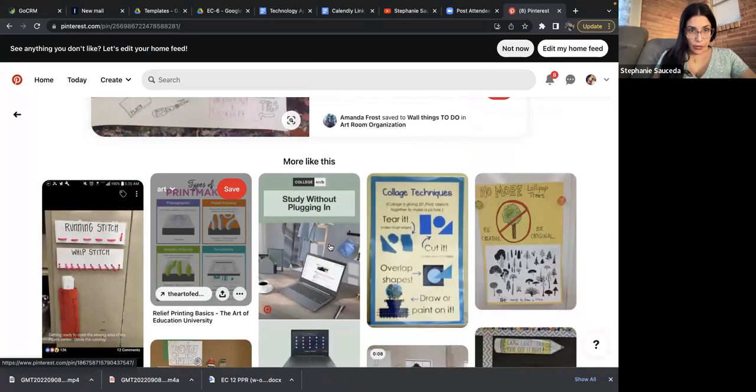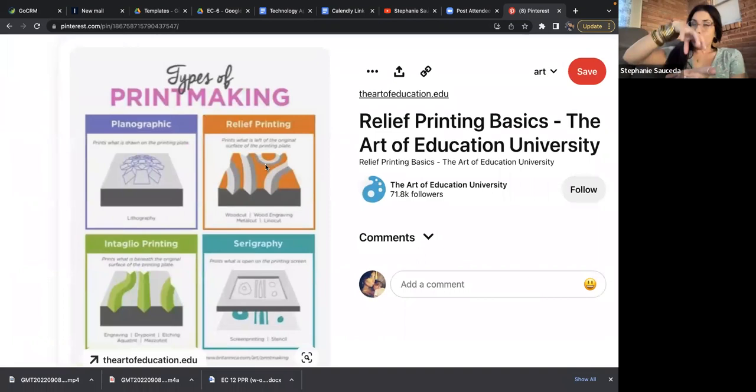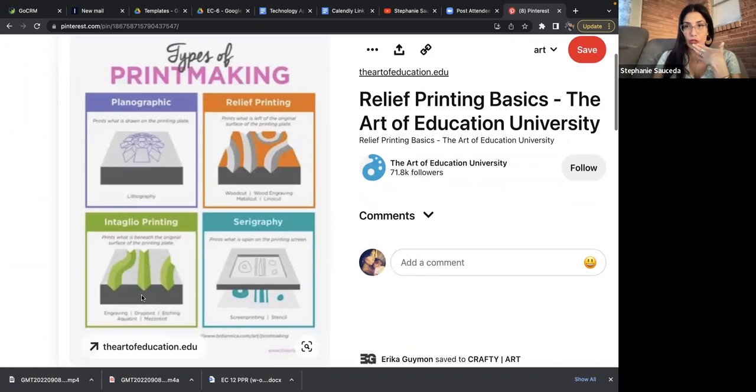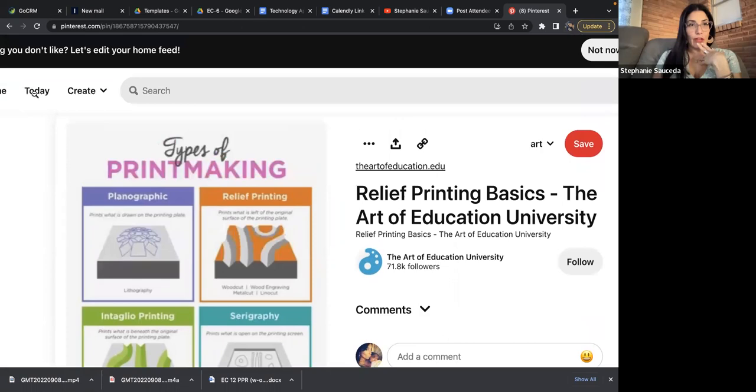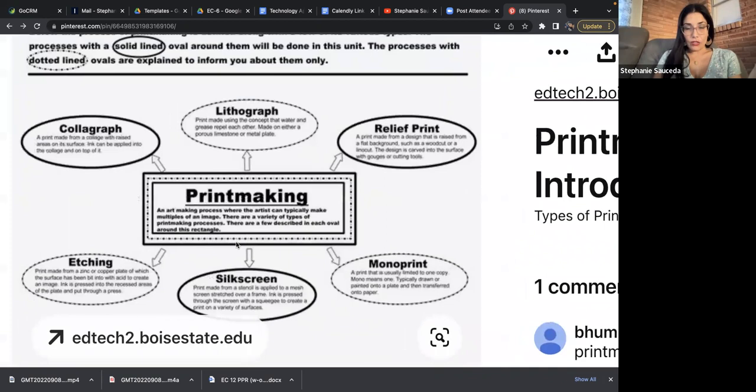The collagraph image is above the surface, and with the linocut it's carved in. These are the different ways. This is the Art of Education website — a bit advanced. You don't need to get that deep into it, but you certainly need to know there are different types. Let me reference back to what we were looking at — the different types of printmaking.